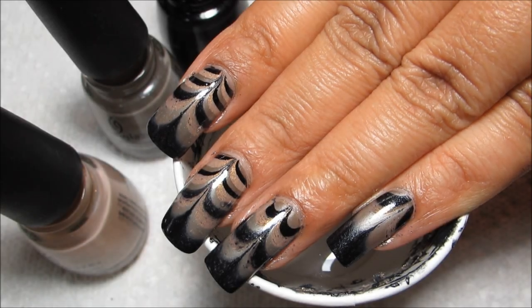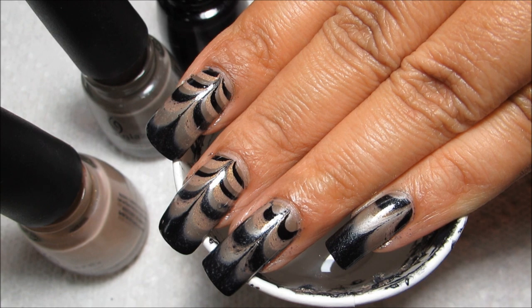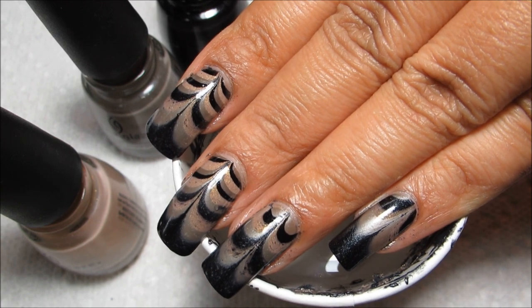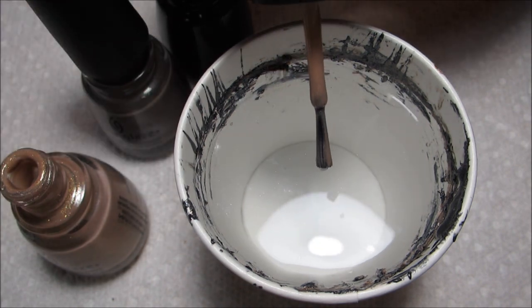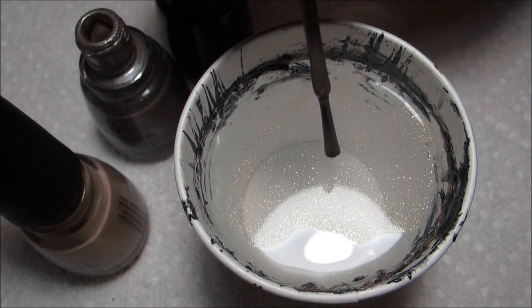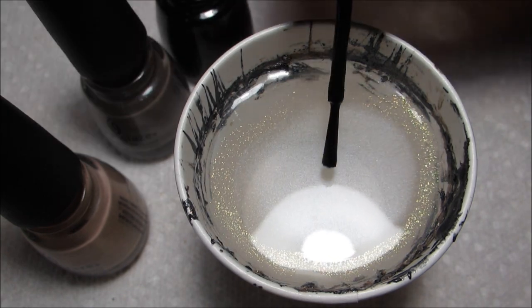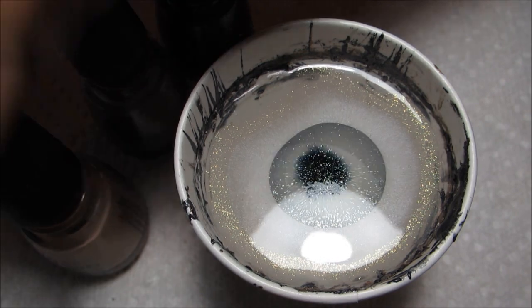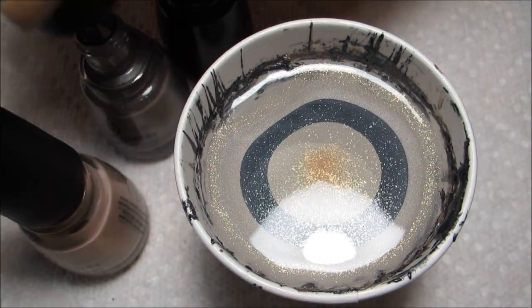Hi guys, today we're going to be working on this water marble using some neutral colors from China Glaze's Capital Couture collection. And of course that is their collection inspired by The Hunger Games. I've had several requests to do a marble with some of the colors that I have, so I didn't end up getting the whole collection, but I thought that these three went really well together.